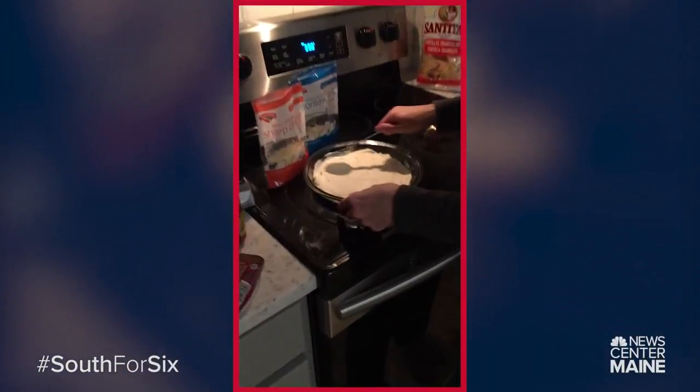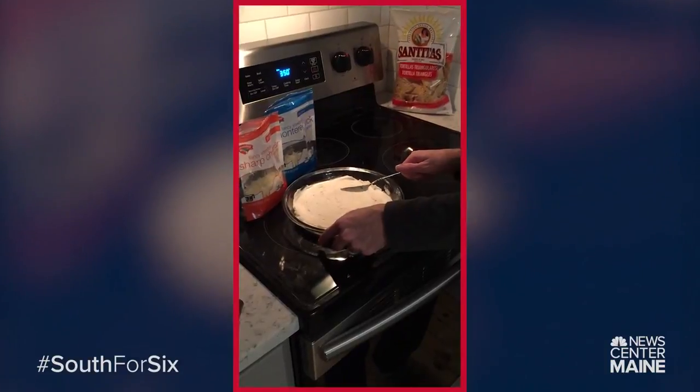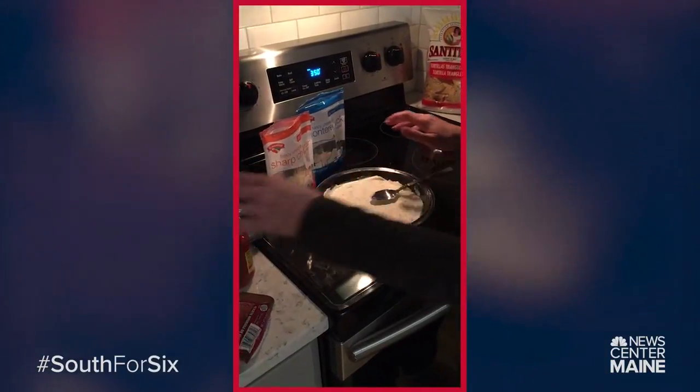Start with a pie plate and put a little cream cheese — or you know, if you're a big Pats fan, maybe some goat cheese. We're gonna stick with cream cheese.